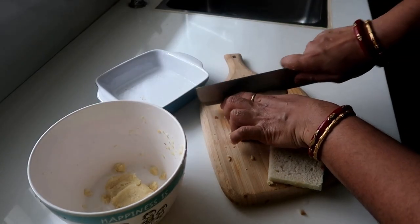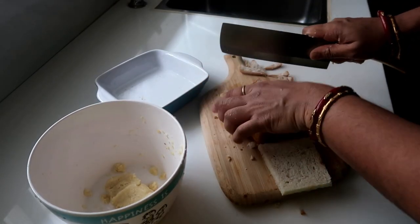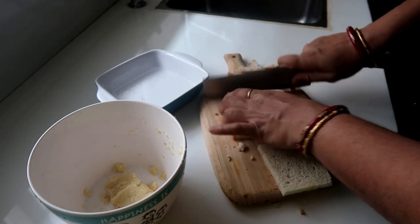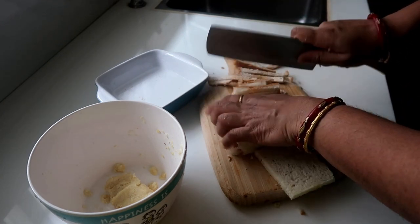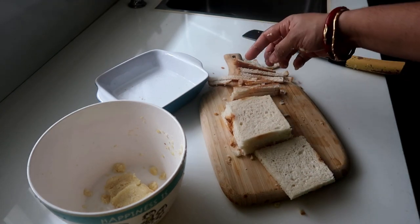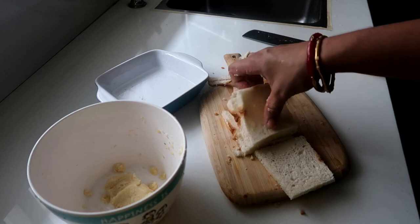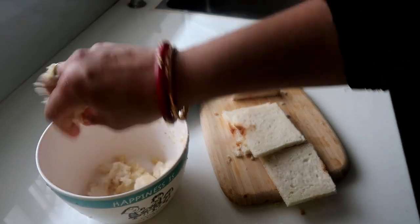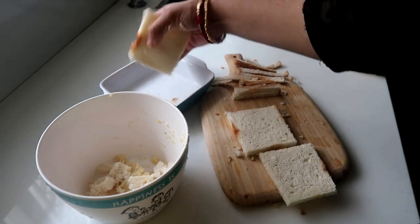Now we're going to make bread rolls. We're going to cut the end of the bread. If you put the end in the bowl, you should use bread crumbs. Let's mix it well in a bowl.